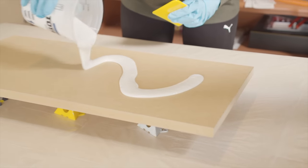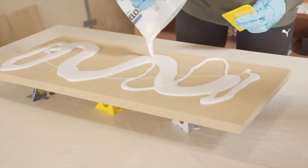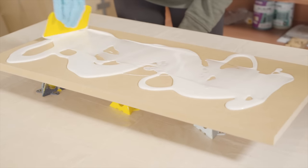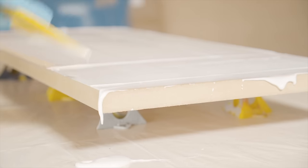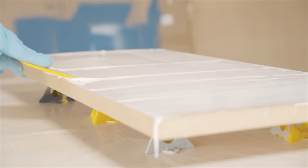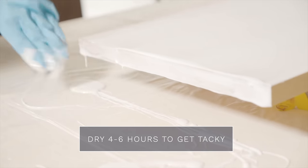Once my epoxy was fully mixed I placed it on the board in an S-shape and used a plastic spreader to spread it out evenly across the top. This epoxy has a really long open time so you have plenty of time to spread it out, and any strokes you make disappear because it self-levels. Any excess will just run off the sides. This first coat is a seal coat — it seals whatever you're applying the epoxy to and makes it waterproof. It needs to get tacky, which takes about four to six hours, before I can add my second coat and start with the marbling.